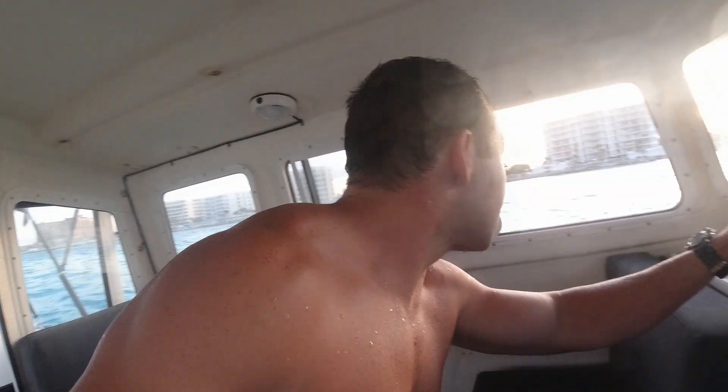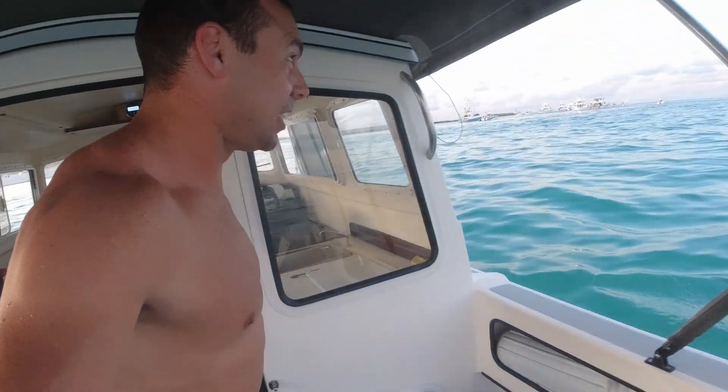What's up everybody? Trip Smith here and today we're in Destin, Florida. Right now it is 5:57 in the morning. The sun is almost coming up out there over all the hotels and we're out in the pass catching high tide at 6:30 this morning.